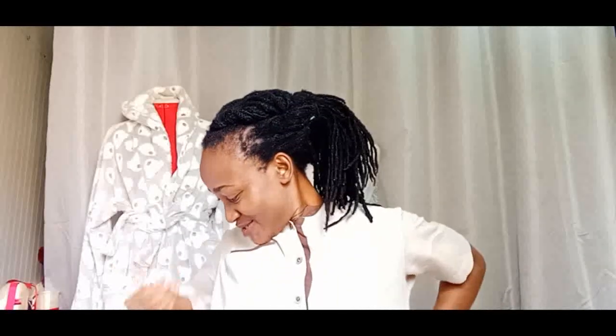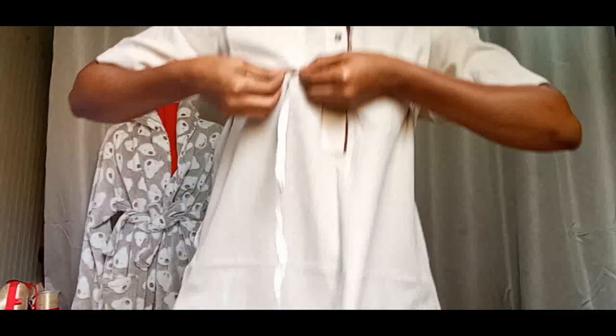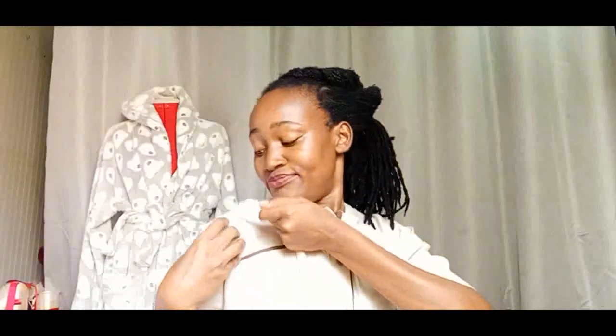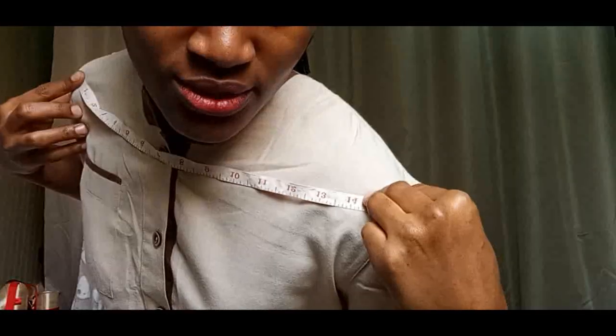We are going to start measuring so that when I put it on you can see and won't say I'm lying to you. First of all we need to take the measurements of the close back — this is it — so close back is 14, as you can see.